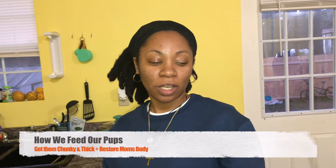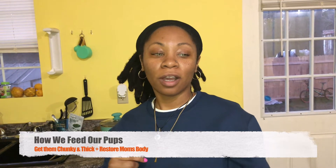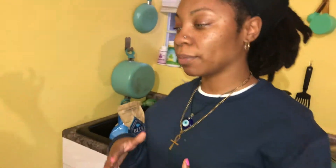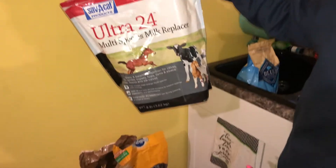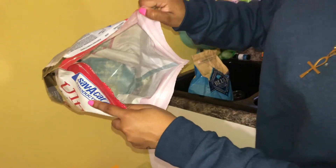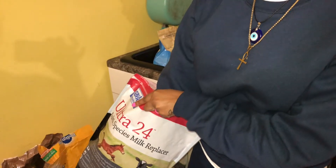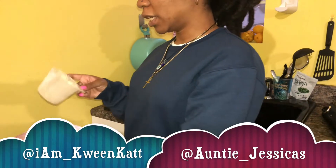Today is gonna be real quick — how we feed our puppies. They are about a month and maybe two weeks. We have weaned them officially off of the milk. What we were using was this powder, and it comes with a scooper. It smells really good, smells like vanilla.